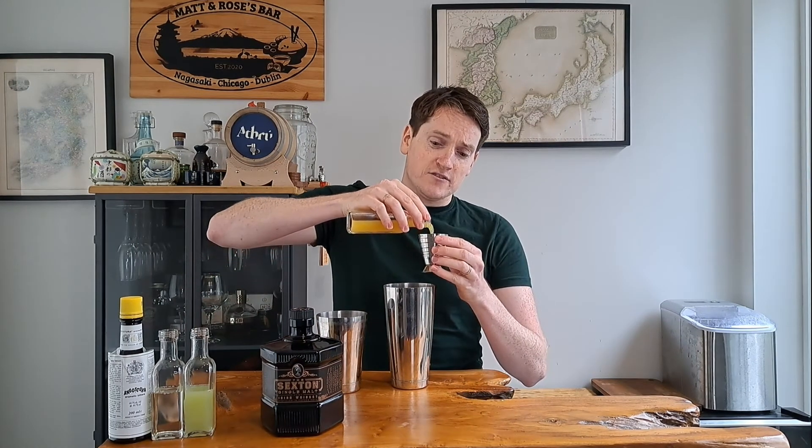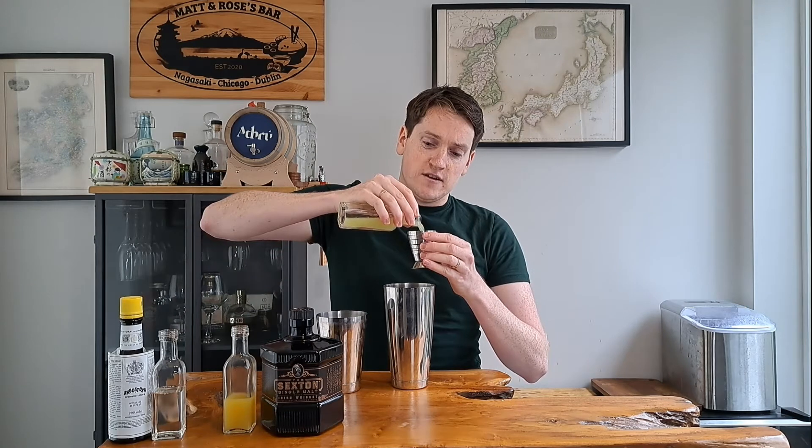We're going to follow that up with 15 ml or half an ounce of pineapple juice, 15 ml or half an ounce of freshly squeezed lime juice — always use freshly squeezed if you can — and then 15 ml of sugar syrup. So it's essentially equal parts whiskey and then all the other sweet ingredients. Lastly, we're going in with two dashes of Angostura bitters.